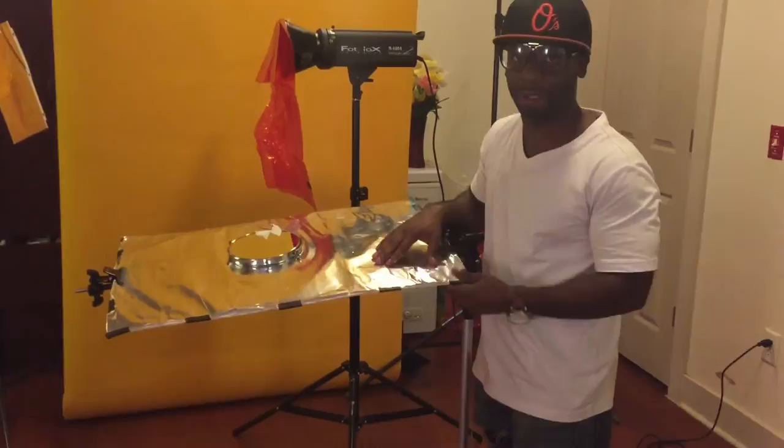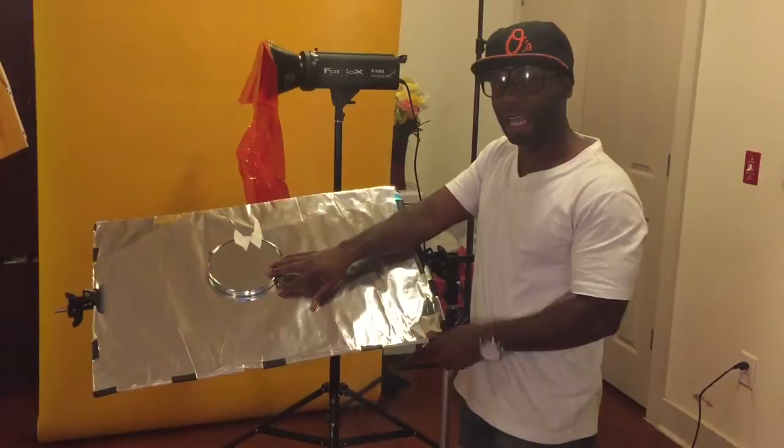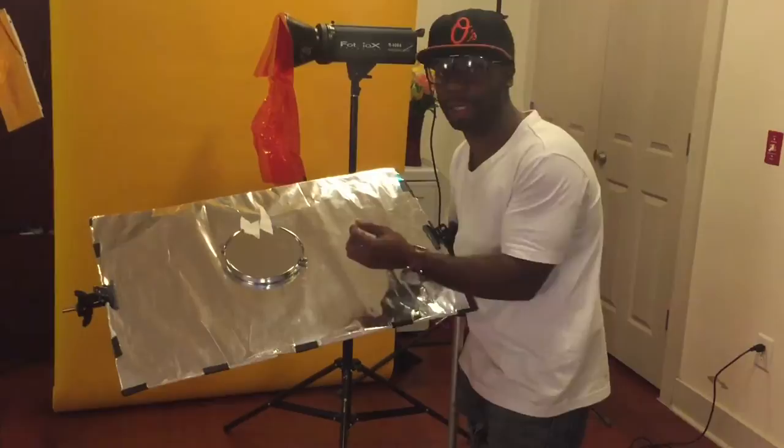Moving along, this is a DIY homemade reflector — all it is is foam core with reflective gift wrap paper that I picked up from Party City. This is a little trick I like to use. I'm going to be introducing a quick tips and review section on my blog, and this is one of the things I'll be showing. The tip is to give your model that punch in their eyes — look out for that, it'll be coming really soon.